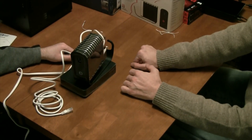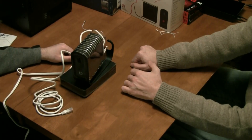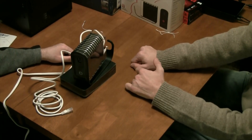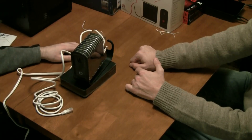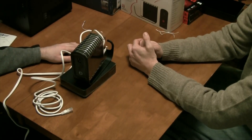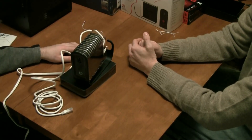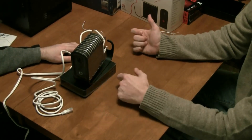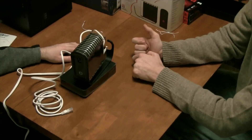Once you plug a USB drive in, it should automatically add that storage to your account. That said, drives are not hot-swappable — you can take one out, but you'll lose access to the files on it. It's meant for expanding storage space, not for swapping drives in and out.